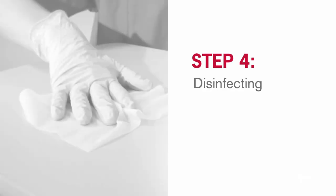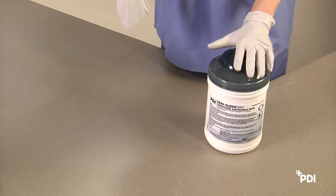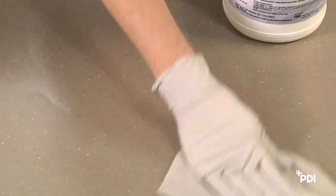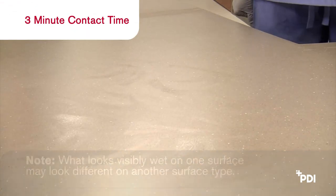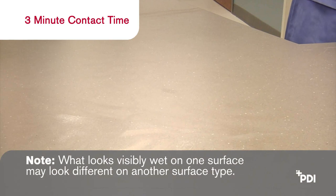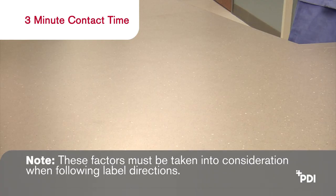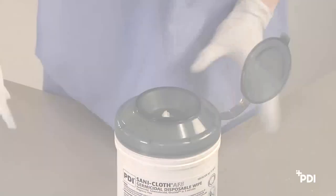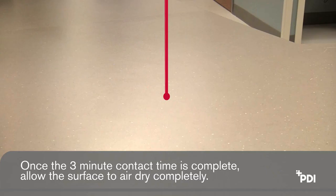Step 4: Disinfecting. To disinfect, there must be no visible soil on the surface. Dispense a wipe using the proper procedure in Step 2 and be sure to close the lid. Using the clean wipe, thoroughly wipe the surface, getting into crevices and corners. The highly absorbent material has improved fluid capacity and is both thick and strong. The treated surface must remain visibly wet for the full three minutes. Note: what looks wet on one surface may look different on another surface type. Evaporation rates are affected by room humidity, temperature, and air flow. These factors must be taken into consideration when following label directions. Use additional wipes if needed to assure continuous three-minute wet contact time. Once the three-minute contact time is complete, allow the surface to air dry completely.